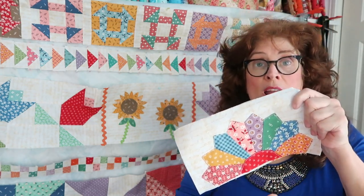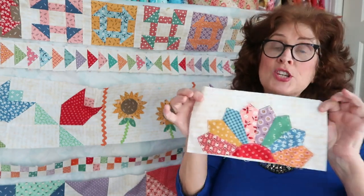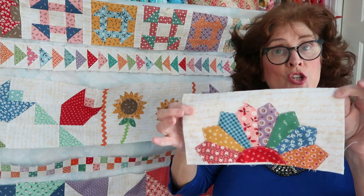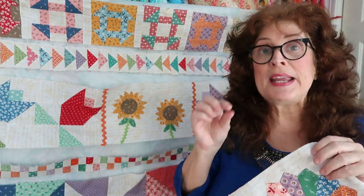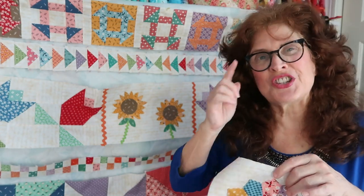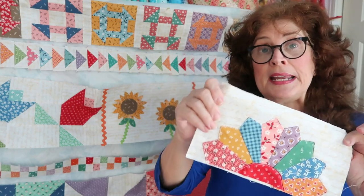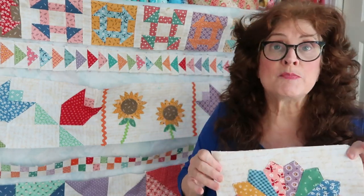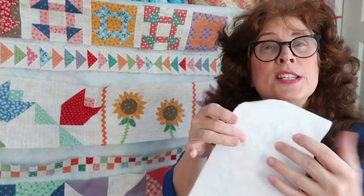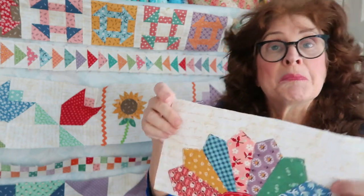This is a half Dresden plate. If you wanted to do eight more and make a whole circle in the middle, you could, but this is just one done in a scrappy method using my fat quarter assortment. With a scrappy quilt, you have to show a little bit of care — you don't want three reds together, for instance. This tutorial is pretty in-depth from beginning to end. No rulers are needed — you just make it yourself. I did use an interfacing, like I did on my appliqué, just to make the background fabric a little more substantial when doing the stitching.